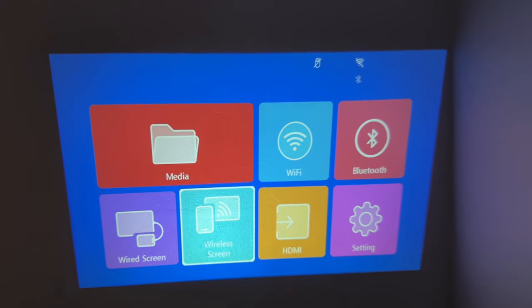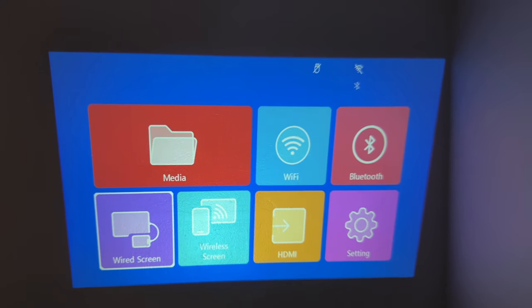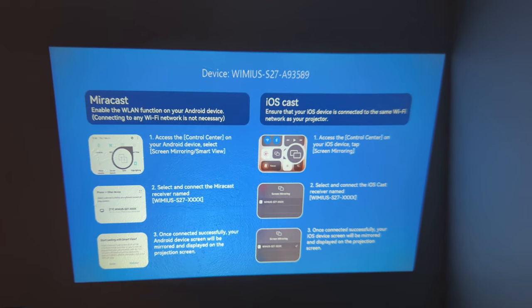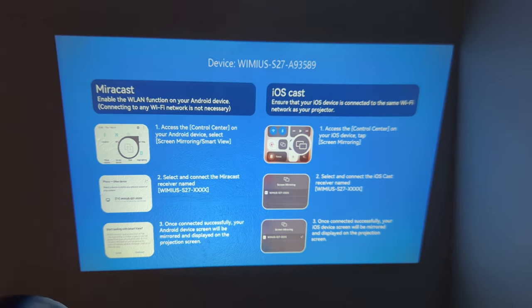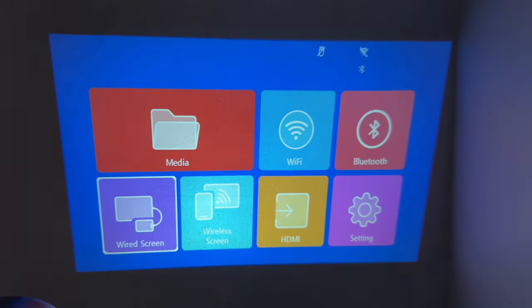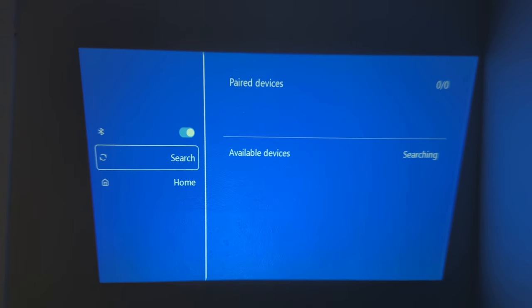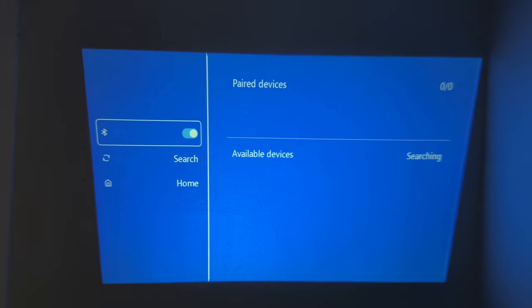Let me go show you the settings real quick. Within the settings, you have multiple options: Wi-Fi, mirror cast, iOS cast, and a wired option. You also have a media file option if you want to plug in a USB, and then your HDMI, obviously. This also supports Bluetooth for speakers and Wi-Fi connection.